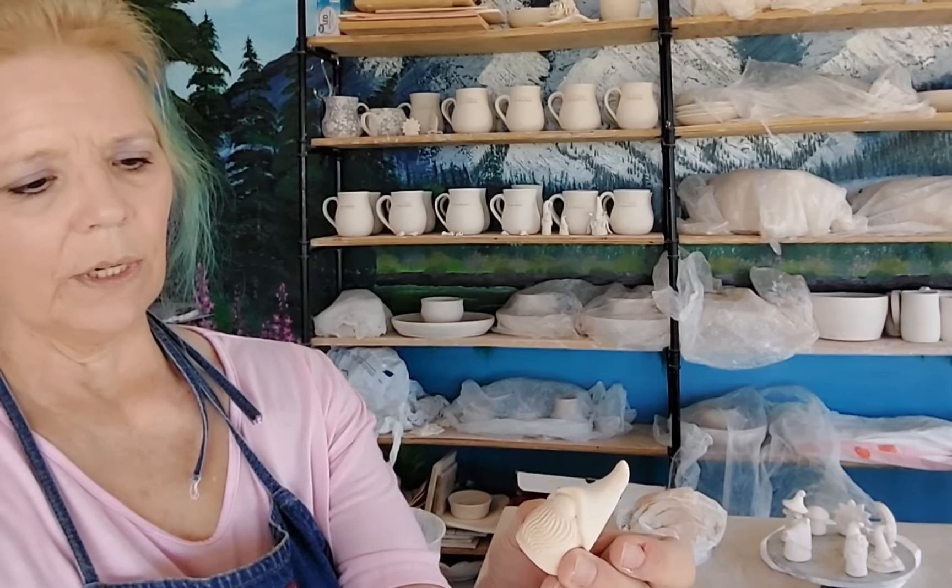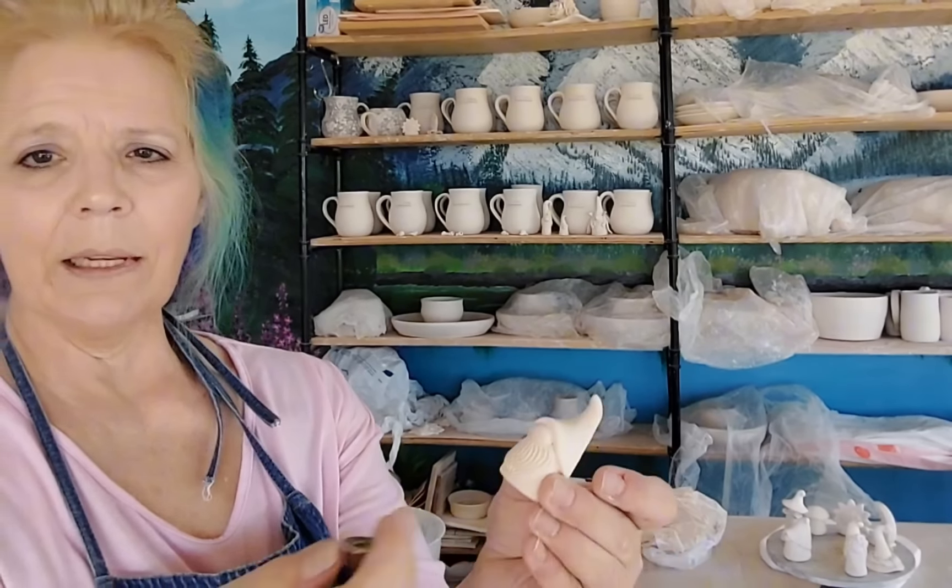When I make these I usually sell out of them pretty fast. For those of you who are going to ask, depending on the gnome and the price of materials, they usually sell between $15 and $20, and I always sell out.